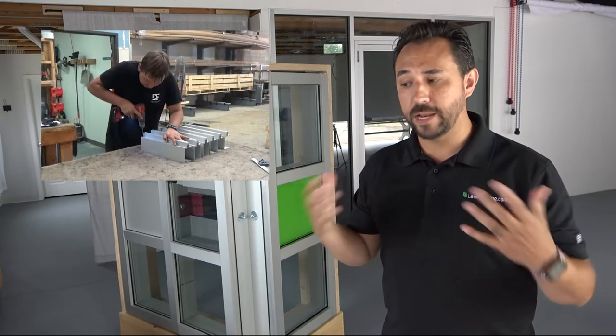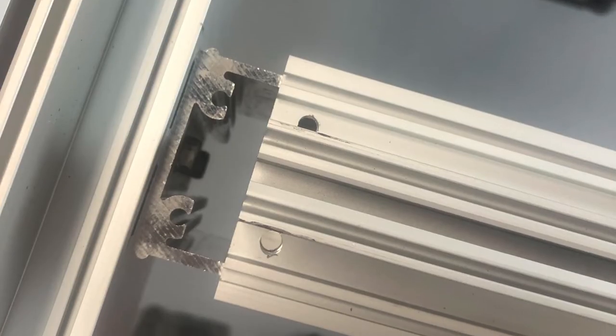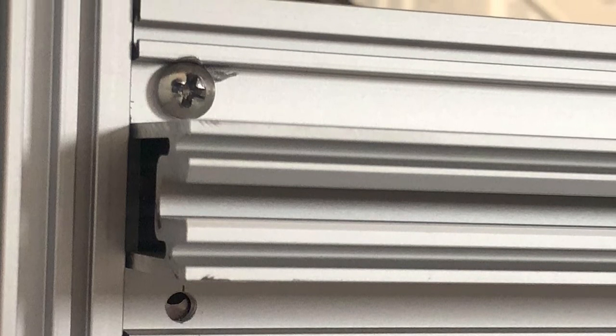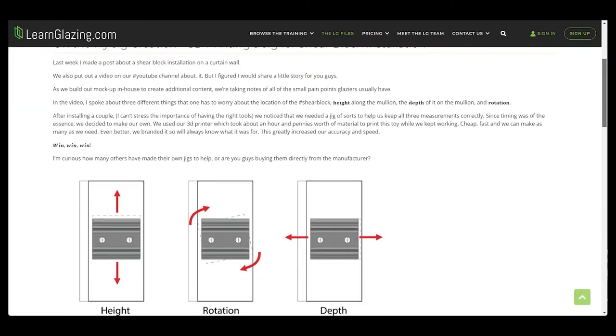An important note here — it's common in our industry to have small issues during installation, and this is when we ran into our first little problem. When we did the fabrication, we needed to hand drill all of the holes into the mullions, and you need to be as precise as possible. Because if you're not, you will face this issue. As you can see from these photos, the holes from the mullions and the shear blocks don't line up perfectly. This made it difficult for us to get all of our screws in. It took a little adjustment, but we finally got it together, and we only had a couple of these. Imagine how much it would slow your team down in the field if they had to adjust for every single one of these. When it comes to shear blocks, the hole alignment isn't the only thing you have to worry about — there's a lot of things you need to consider. Check out this video for more on that. We also have a good article on this on our site — I'll put a link in the description.